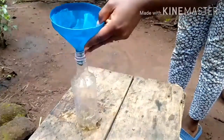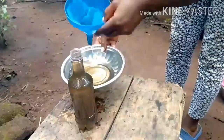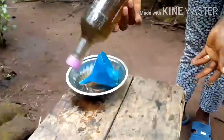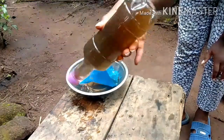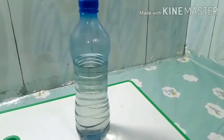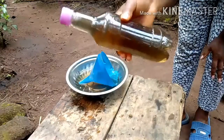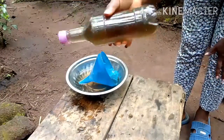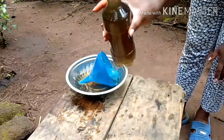We pour it through the funnel and sieve. You can store it like this and use it any time you want. Because I didn't leave it to settle for too long, it's a bit dark. The longer you leave it, the clearer the water you get. I would advise leaving it for a longer time — some people soak it in the morning and leave it till later in the evening.